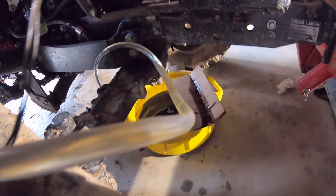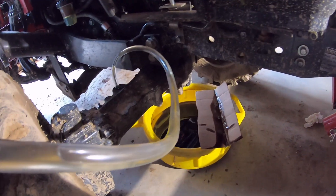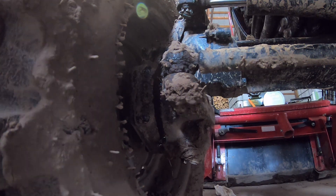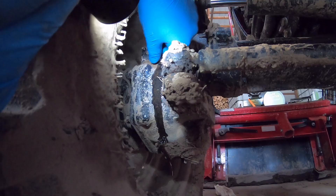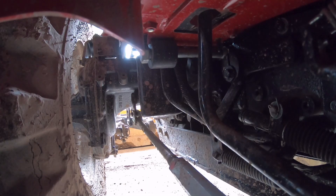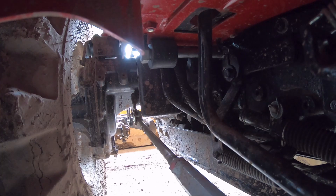My tractor is an HST, or hydrostatic transmission, so there's another filter you have to remove. This one's located on the pasture side, right by the back tire.